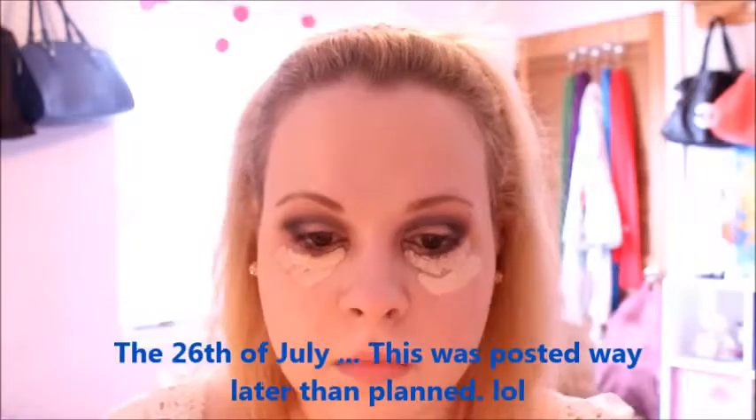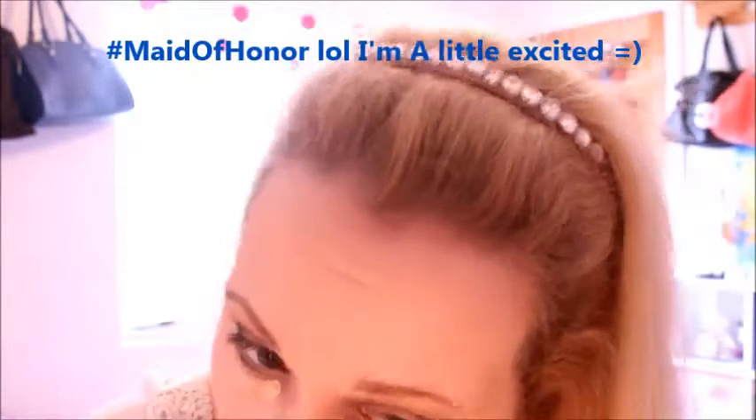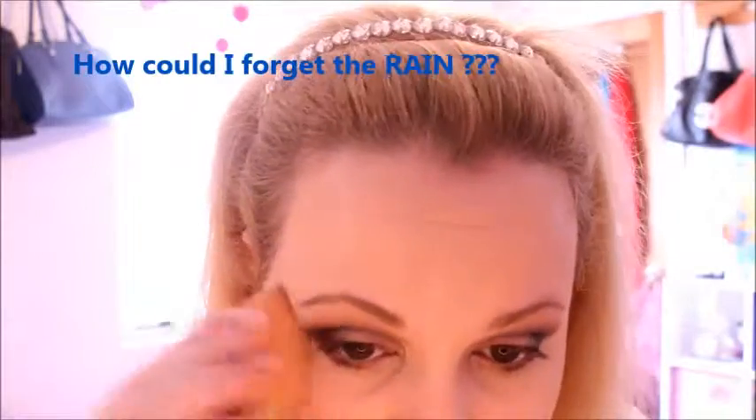Now I'm taking the NYX HD concealer and then this Maybelline Dream Lumi concealer. I never thought to layer these but I heard Kathleen Lights talk about how she layered them because the NYX HD concealer is a little bit thick, and I have always thought the same thing. I finally found it at my Ulta. I layered the two and I liked how it turned out — I don't think I would use the HD by itself anymore after doing it like this. I wasn't looking for anything super brightening because the focus was really on the eyes.